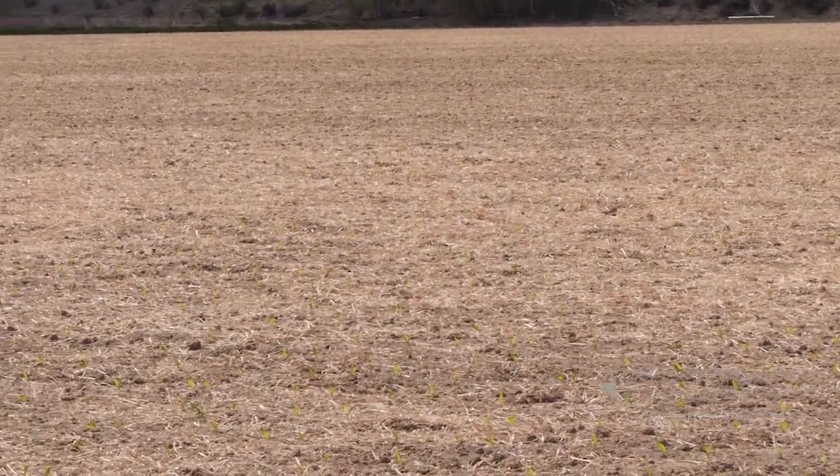The cover crop did bring in deer as hoped. Hunters sitting in their tree stands watched deer all night, picking through the field and picking up turnips. They were happy with it.